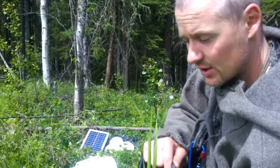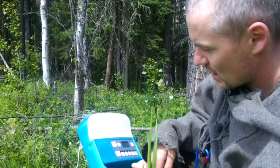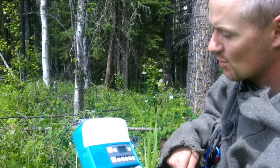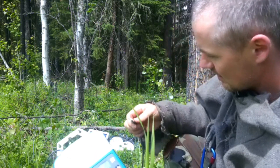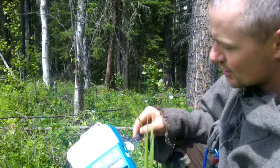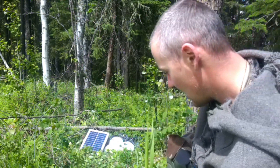Even with the bad conditions, we want to show you that this will charge a device. Right now the sun has peaked out a little more from behind the clouds, so we're currently getting two bars on our sun strength. I'm going to plug this in — you can see it's the same as any other USB charger.